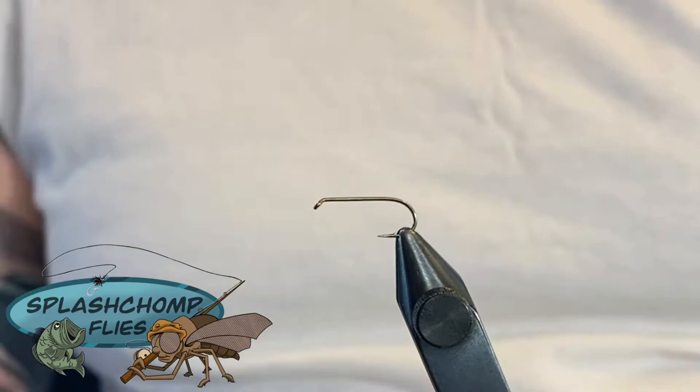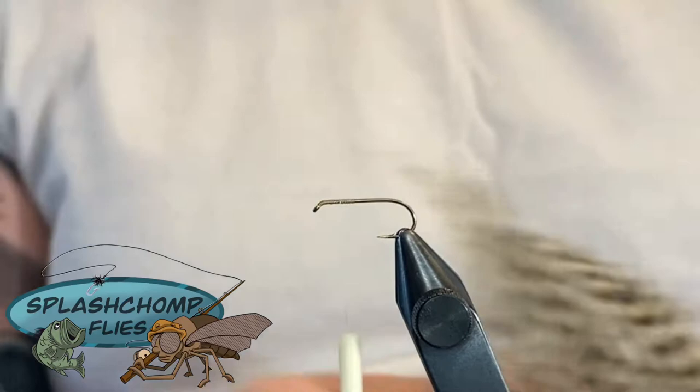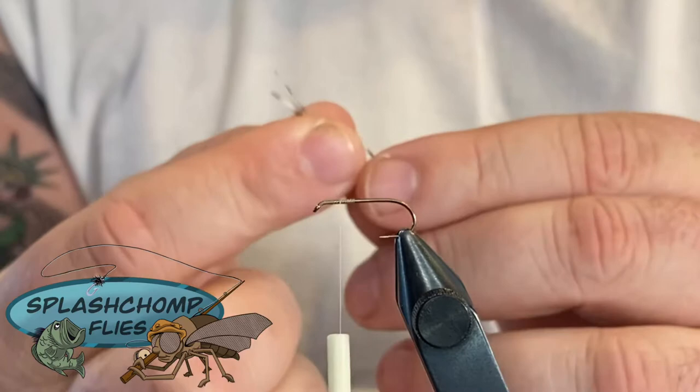If you don't have a sunrise gauge, a good rule of thumb is to come a little bit past the bottom of your hook point - that'll help you out. So let's get started. We're going to start our thread in the front, come back roughly one third of the hook, and come back on itself. This is going to give us a place to tie in our wingtips. I came in and selected some that are similar and trimmed them down.